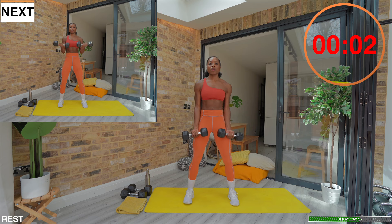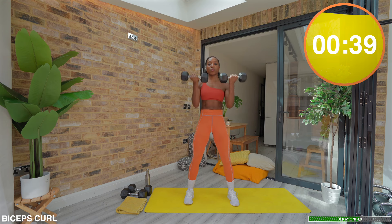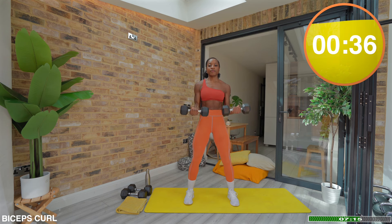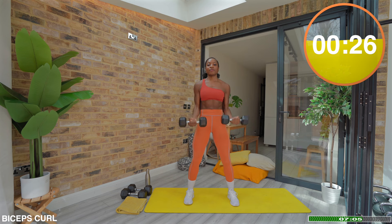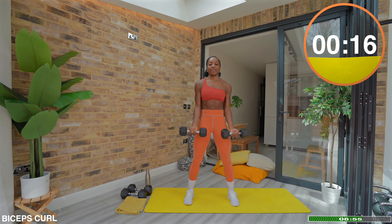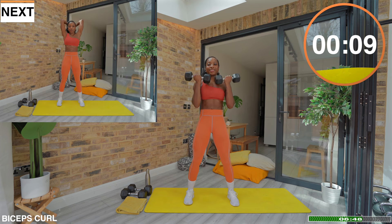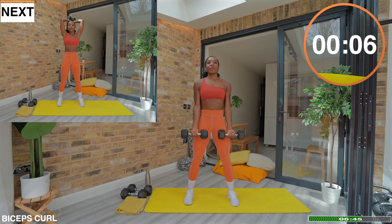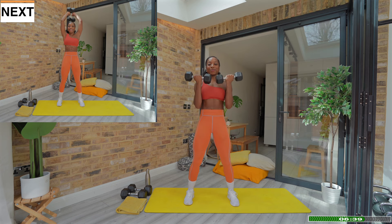Round two: bicep curls. Moving on to those tricep extensions.